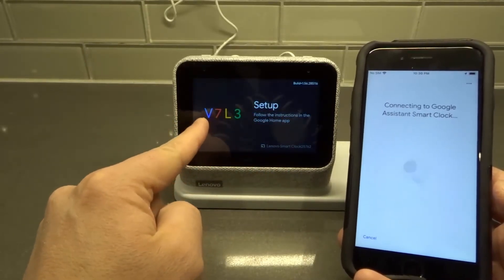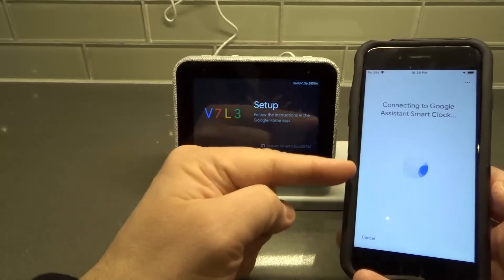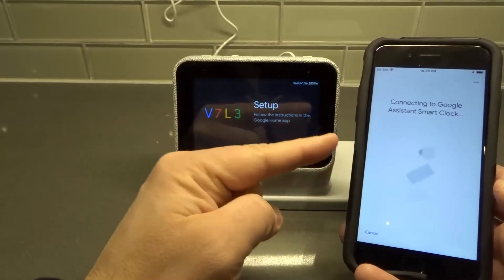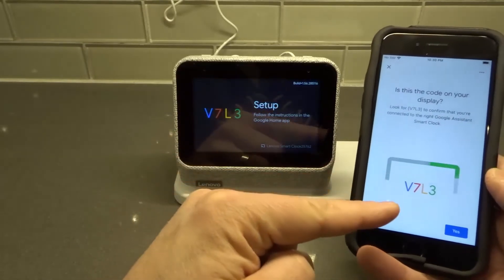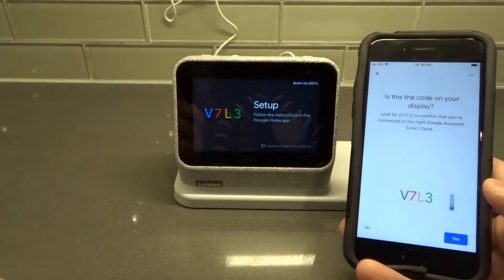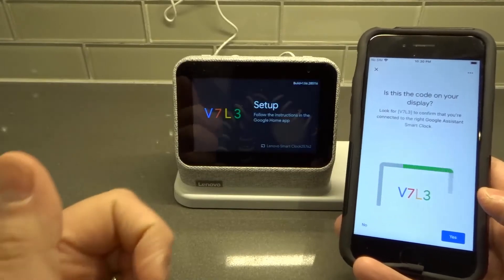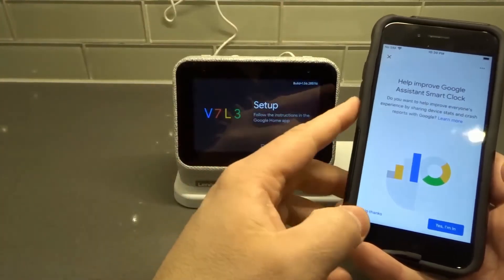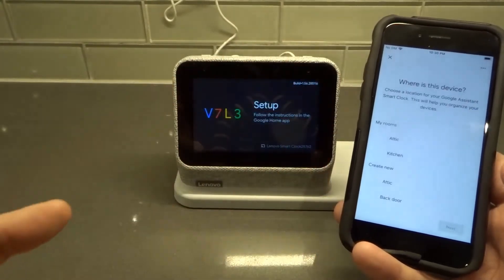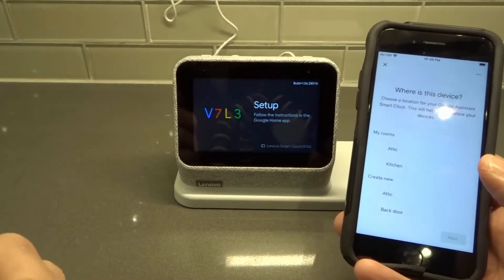What it's going to do now is pull up a code — right here it shows 'V7L3' — and that's just verifying that I want to connect this app on this phone to this specific device. It matches up, so we're good to go. I'm going to hit Yes. It may ask whether you'd like to help improve the product — that's completely up to you, you can choose yes or no.